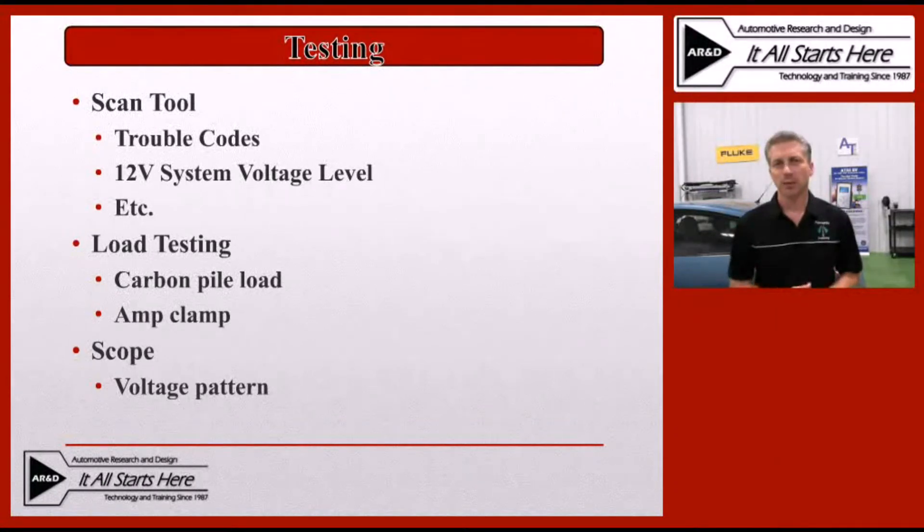The next step would be a load test, which will allow us to tell not only if it's putting out a voltage, but also if it's putting out amperage up to its rated capacity when we put the system under load. And lastly, we'll take a look at a scope. The scope will be used to look at the voltage coming out of that DC to DC converter to ensure that it's consistent, make sure we don't have too much noise, and make sure we don't have any dropouts that may be occurring if we have something in an early stage of failure.